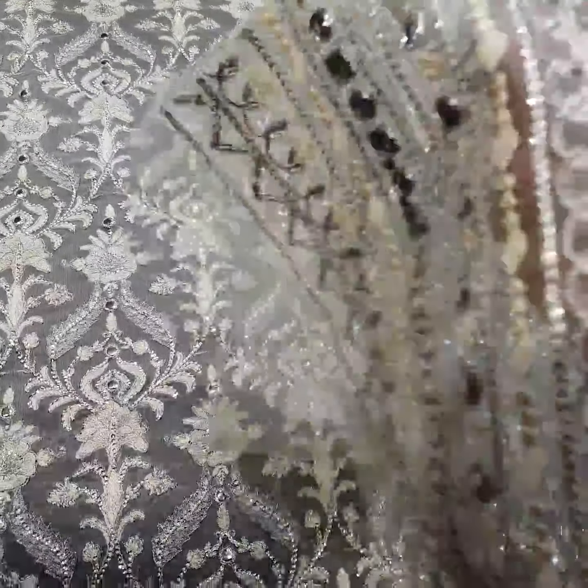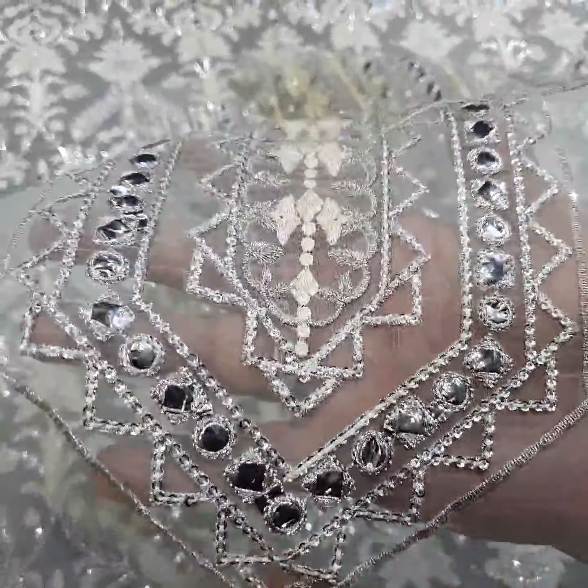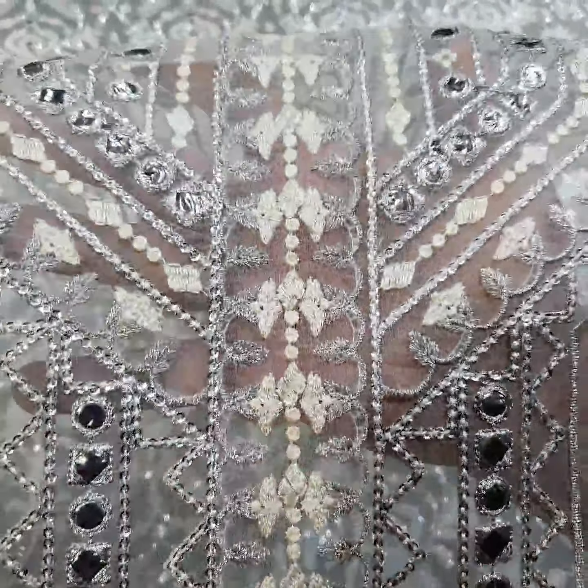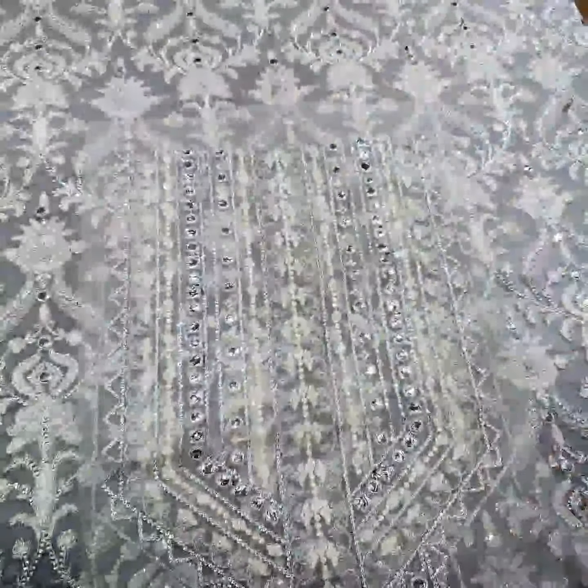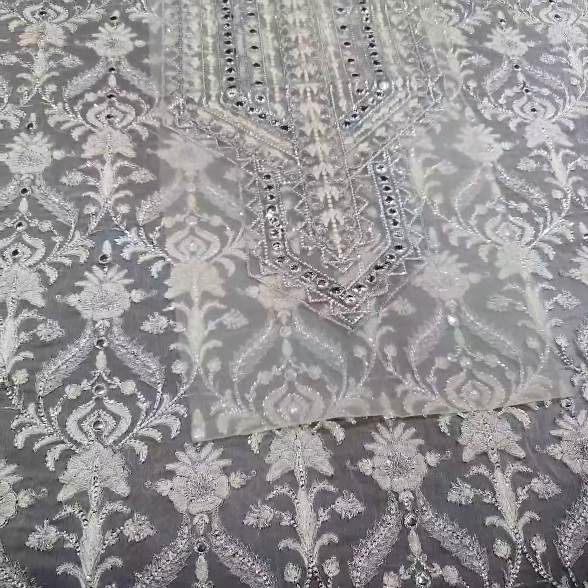Then we come to the beautiful neckline. The neckline is on organza fabric and also features foil work, thread, tulle, and sequence work. This neckline is to be applied on the front side of the dress.